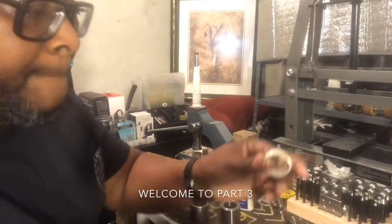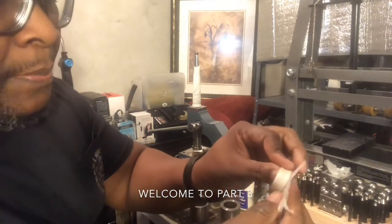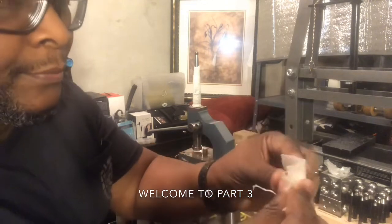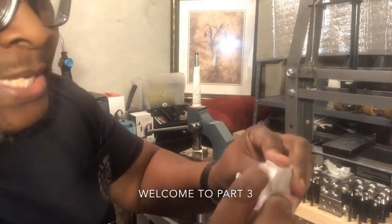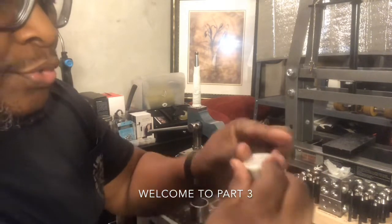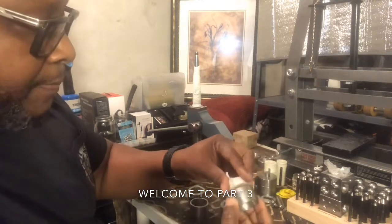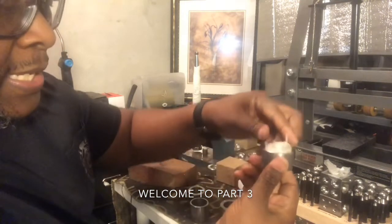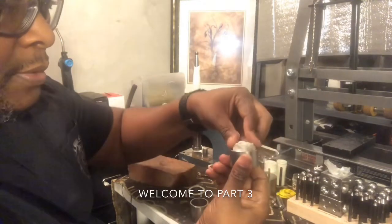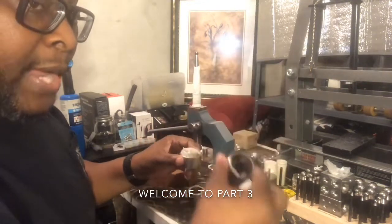To protect this coin, I take the paraffin film and place it on the reeded edge to protect all the detail around it, because it's real important for me not to destroy it. Then I place it inside the reducing die.